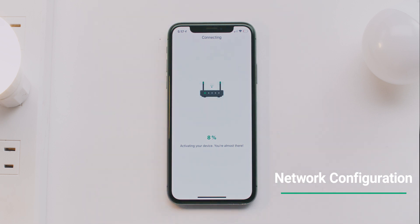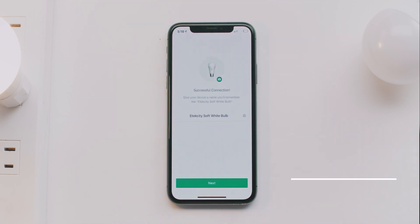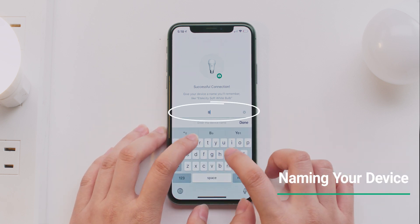Connection will start automatically and may take up to two minutes. Once you're connected, give your light bulb a name.